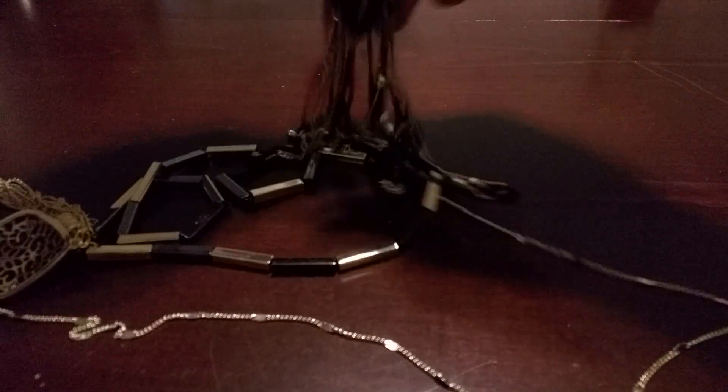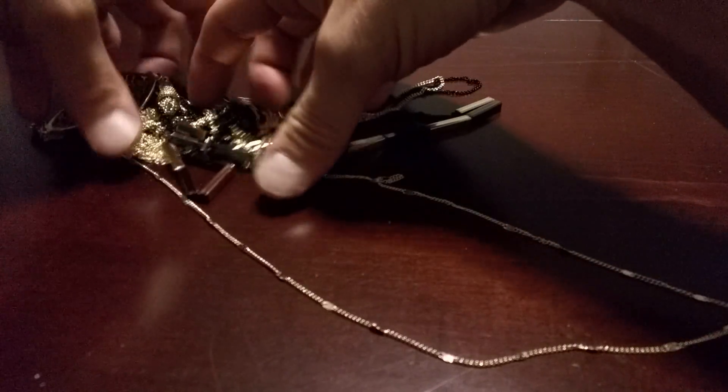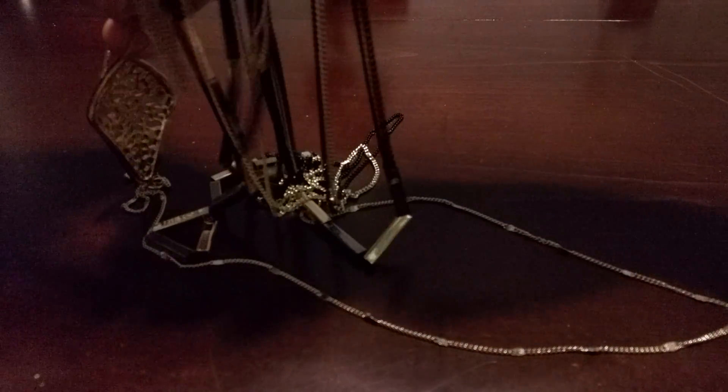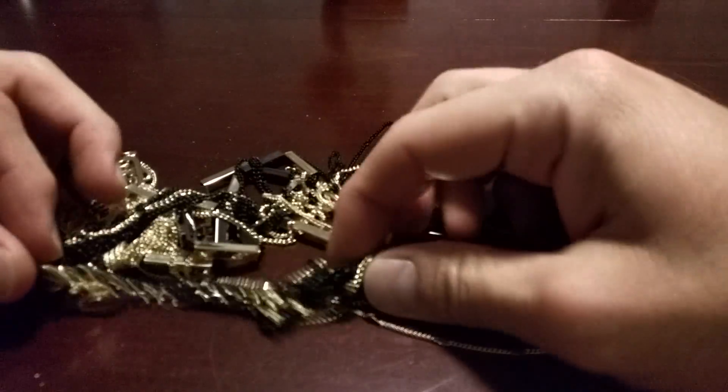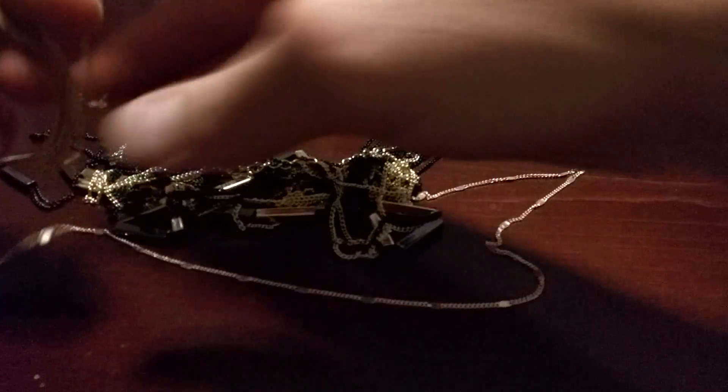Hello, welcome to another edition of 'So Your Wife Wants You To.' In this edition, she gives me this big old handful of — I don't even know what it is. I guess it's a necklace? We're supposed to fix it. It's a tangled mess. Please fix it, husband.